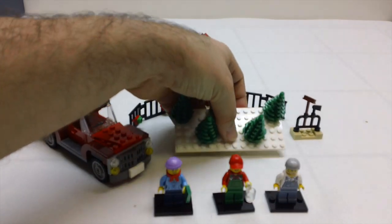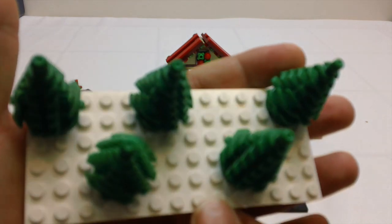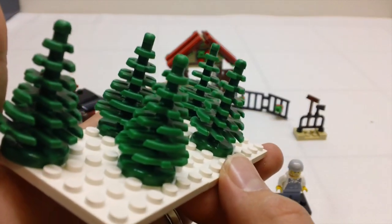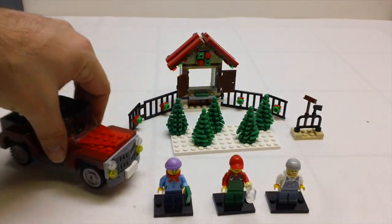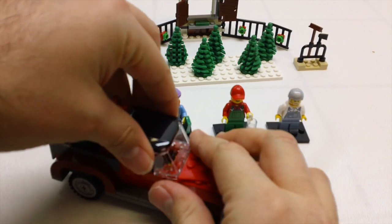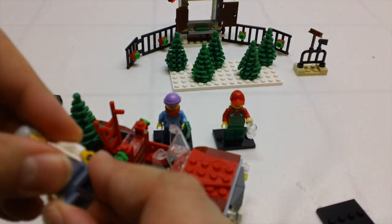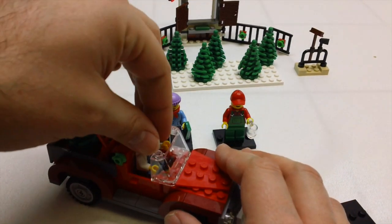Then you get a couple of Christmas trees. This white plate does not come with the set — I just put them on there for somewhere to put the Christmas trees. These are just your standard LEGO trees. The second set is the truck, and the top does come off so the driver figure can fit inside. It is minifig scale.